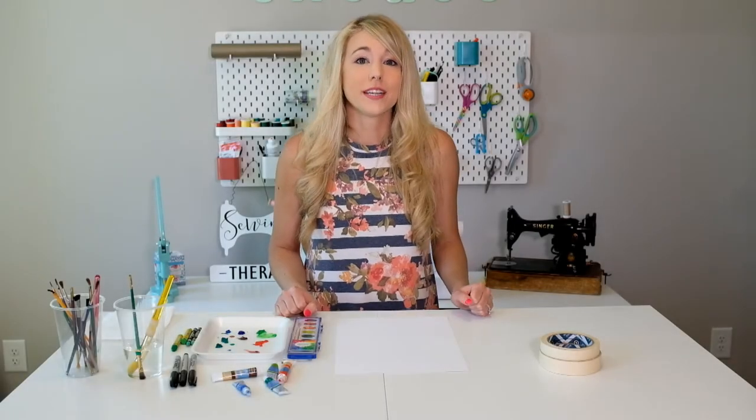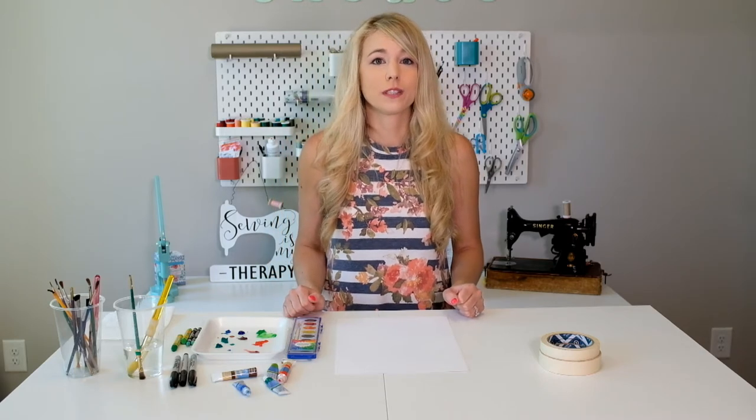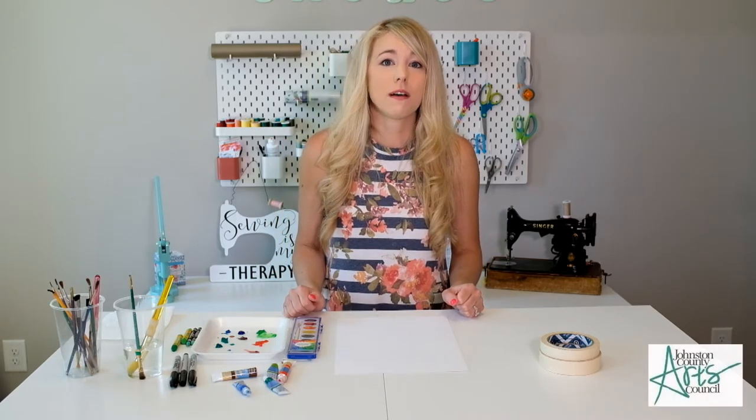Hey everyone, my name is Kristen Kirk and I'm an elementary art teacher for Johnson County Schools. Today's video is sponsored by the Johnson County Arts Council.